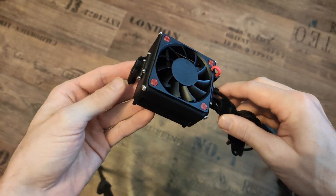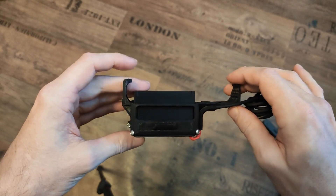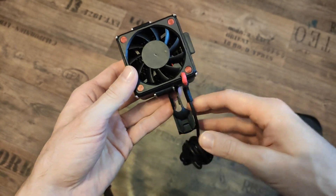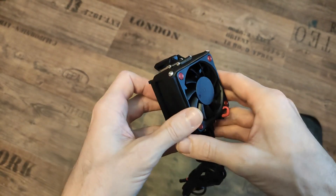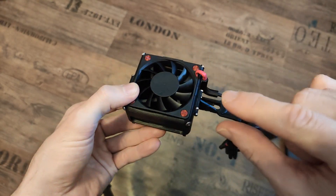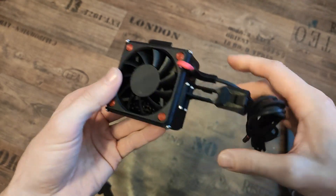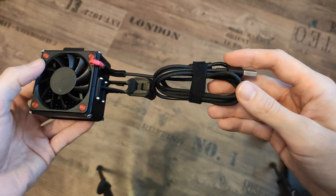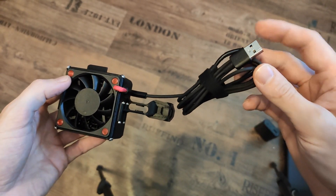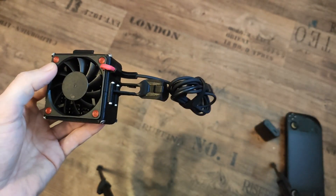After many many prototypes, this is the final design I came up with. I used my strain relief clamp — which I already made a while ago — to attach the whole contraption to the Steam Deck. It's a simple fan on top, 50 by 50 by 11 millimeters, and it's a 5-volt fan. I added a cable with a USB-A plug so you can drive it off a smartphone power supply or a power bank.